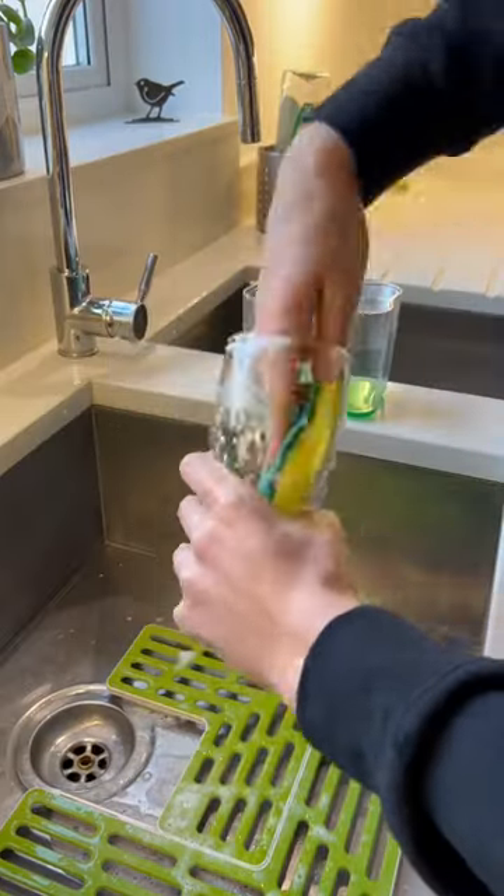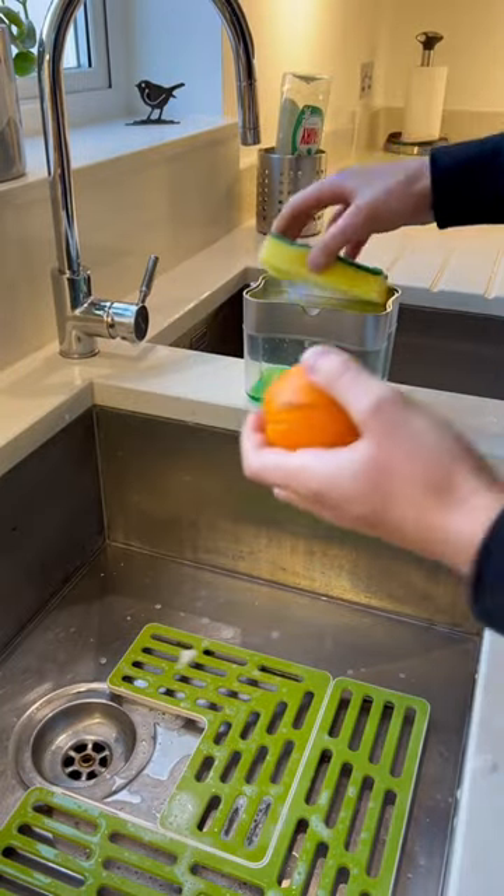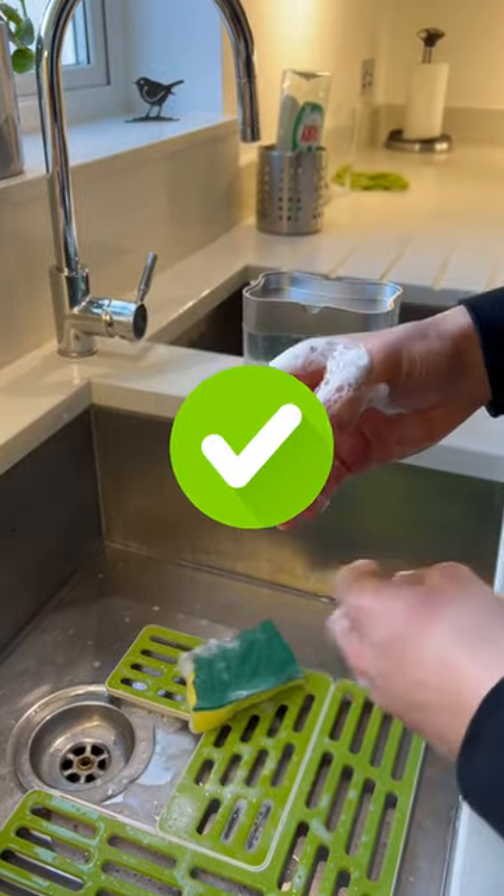It can hold a lot of soap — up to 13 ounces — so it's not just a soap dispenser, it's like a handy helper for your kitchen.